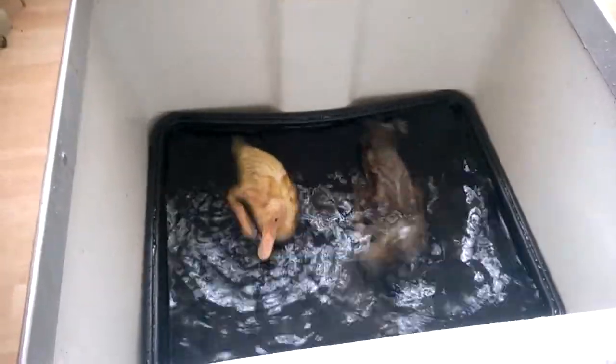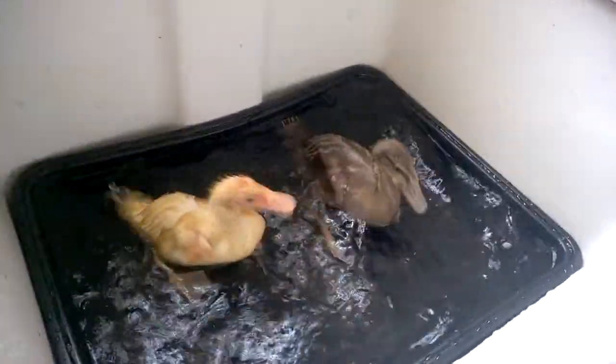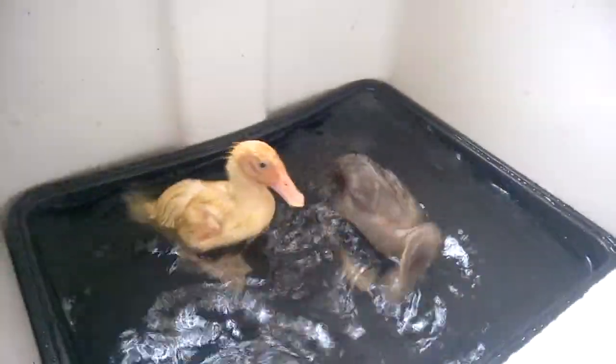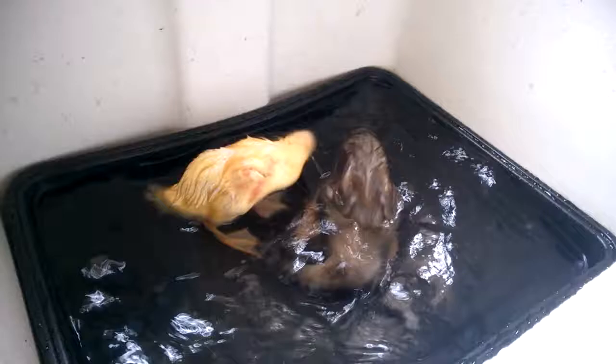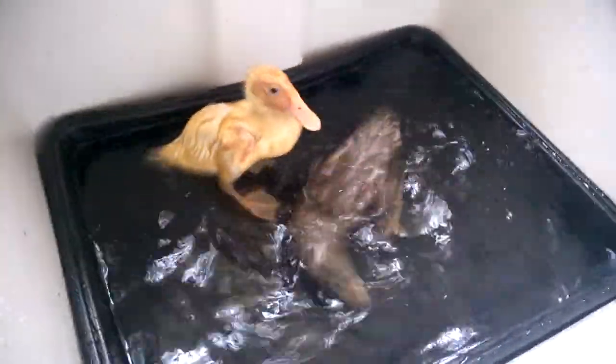This is the babies having a bath and as you can see they're loving it. You've got to make sure that the tray is nice and shallow. I've got them in an old propagator tray that was once their brooder, sold to us from the incubator shop.